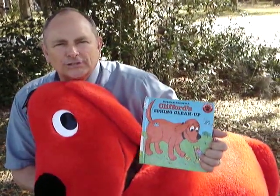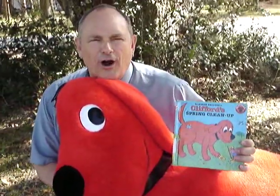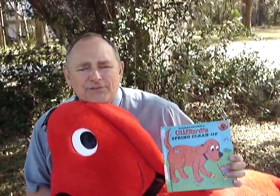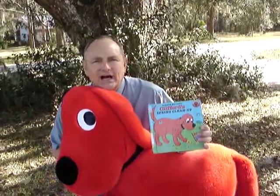Hi girls and boys and boys and girls! Clifford and I are out here in Clifford's yard and Emily Elizabeth's yard, and we're getting ready to do our spring clean-up.